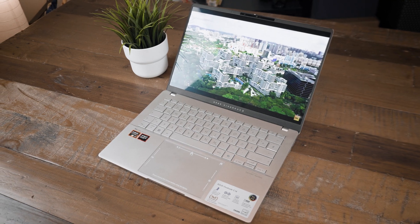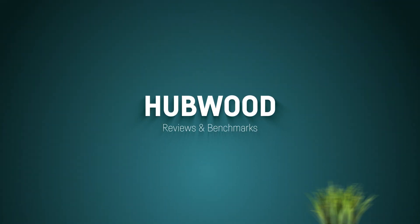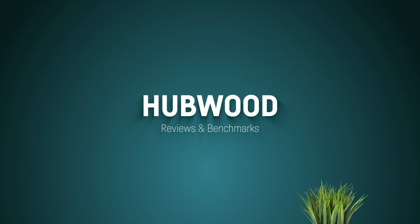This is most certainly one of the best laptops I've ever tested, and there are quite a few reasons for that. The new Ryzen AI9 inside plays a big part in that, and we have to talk about it. This is Hubwood.